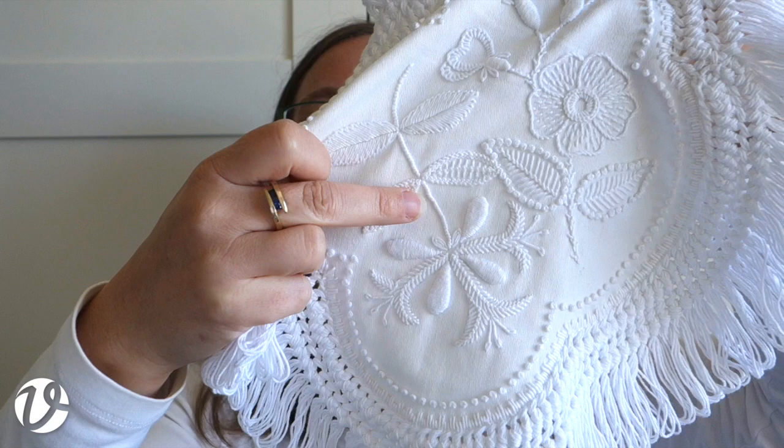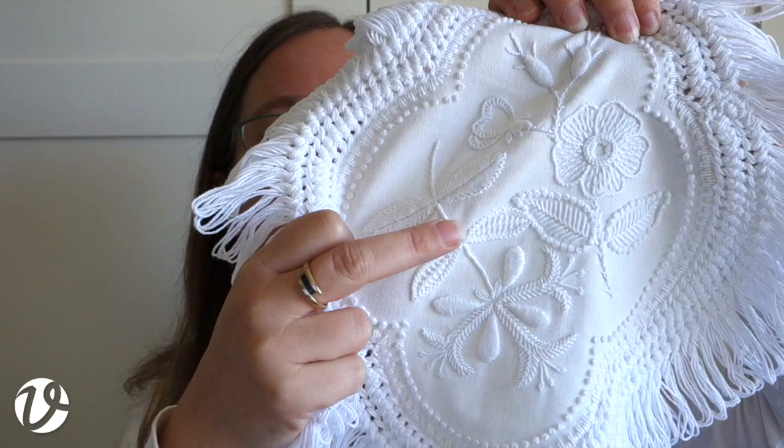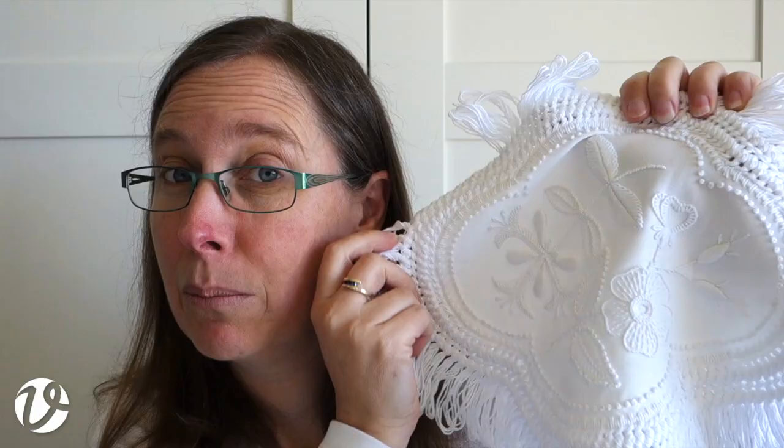If I'm doing a stitch around the edge of a leaf, I'll probably do that first so I can fit the filling inside it - then whatever fits in the center is what fits, and I don't run out of space. I definitely use a hoop because we've got fairly heavyweight fabric and heavyweight stitches, and we don't want it to pucker. Particularly with all the padded satin stitch, the hoop holds the fabric so the stitch doesn't pull too tight and cause puckering.